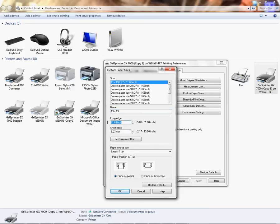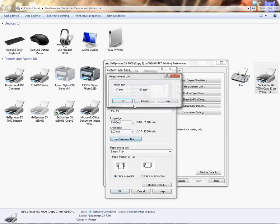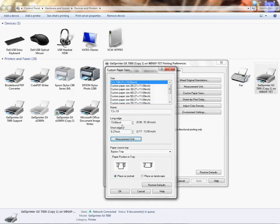I'm going to come down to my long edge and type in 19. I don't have to add the zeros — if I type 19 and hit Tab, it's going to create it as inches. If you're not in inches, you can click the measurement unit here and choose inches or millimeters, whichever you prefer. Then click OK. Now that I have 19 entered, I'm ready to create my short edge.